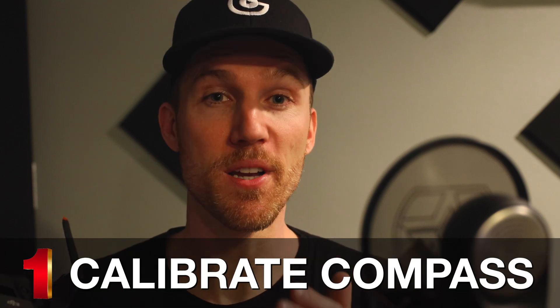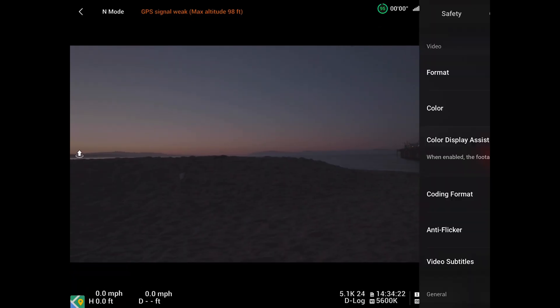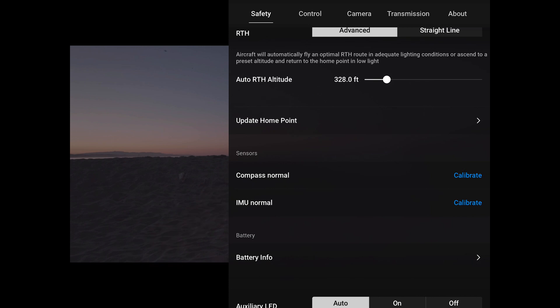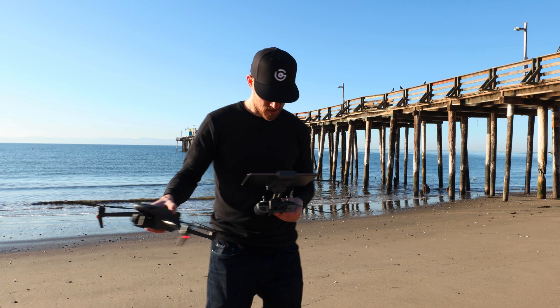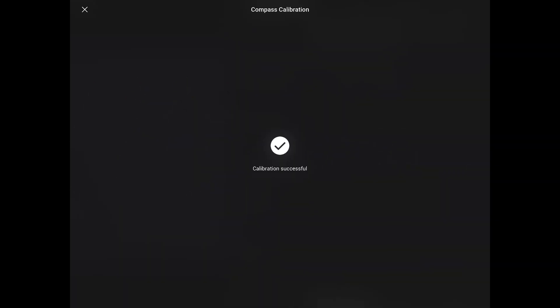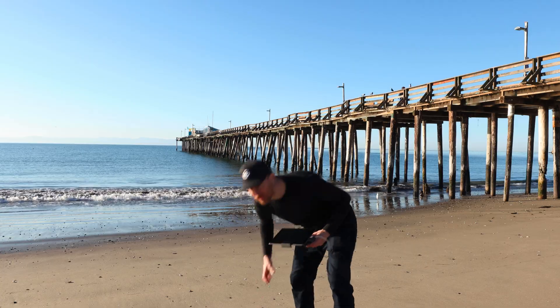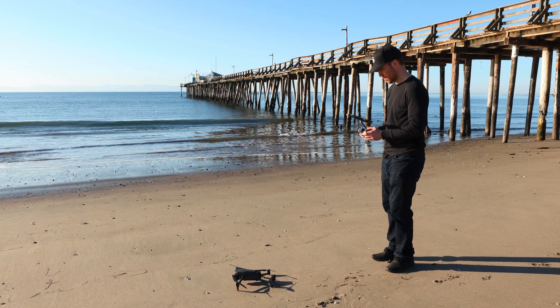Step number one: you're going to have to calibrate your compass before each flight. Just go into the app, go down to calibrate compass, then press start and do a simple compass calibration. Most of you know that already. Just do that before every single flight, then place your drone down. Always have the drone facing away from you so it's easier to orient on takeoff.